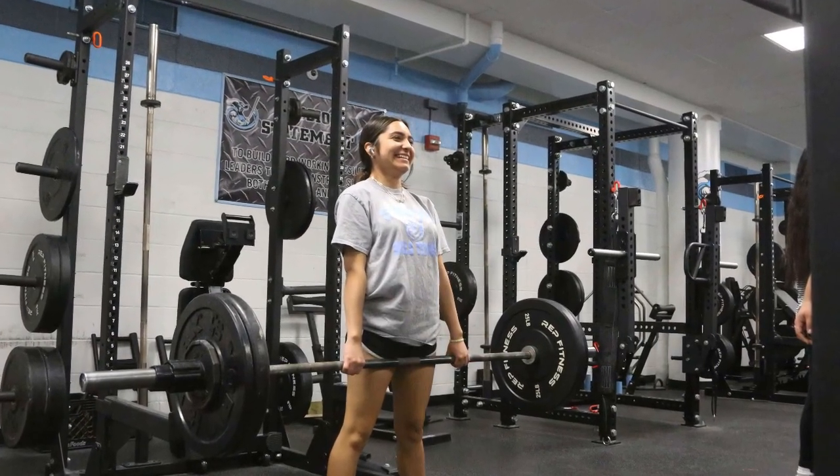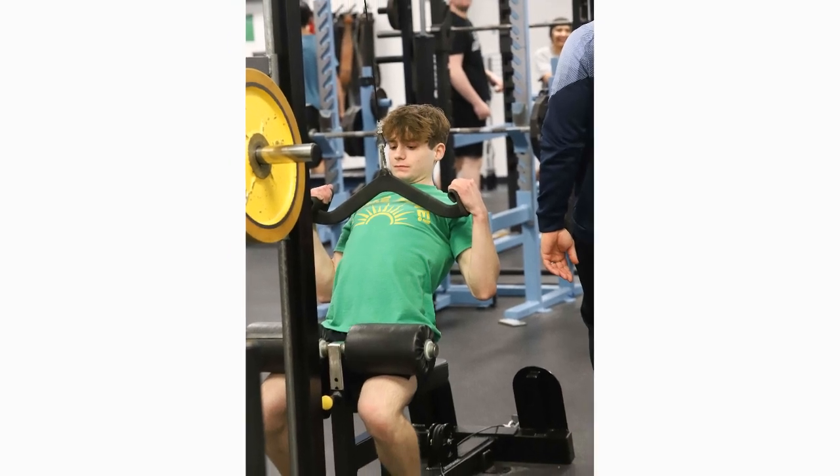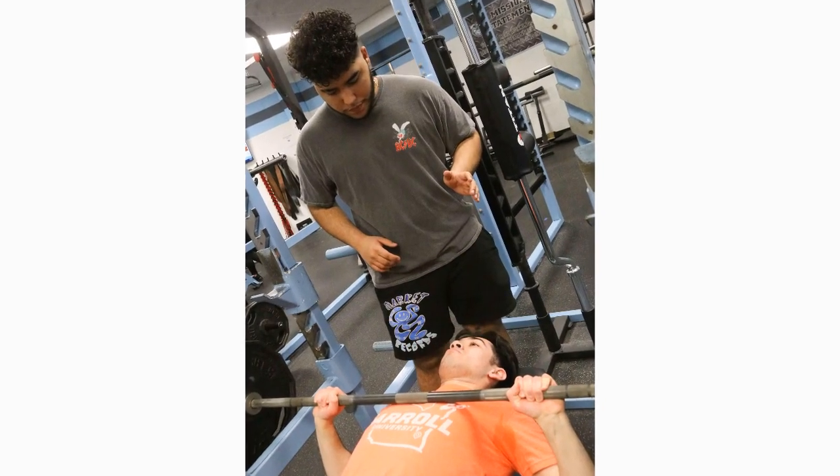It really measures how fast the bar moves, which allows us in the weight room here to modify training intensities and program different training zones. It gives us a lot more flexibility in how we can train here in the weight room. But I think even more importantly, it can also help some of our other curriculums out in some of our other classes.